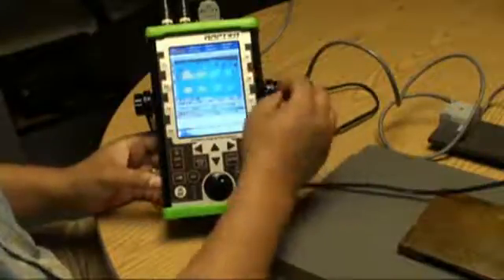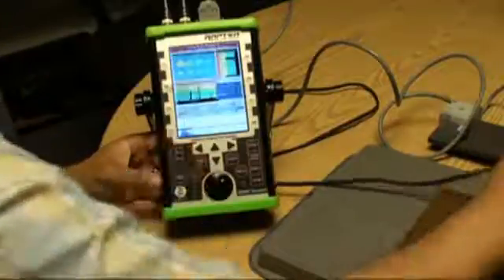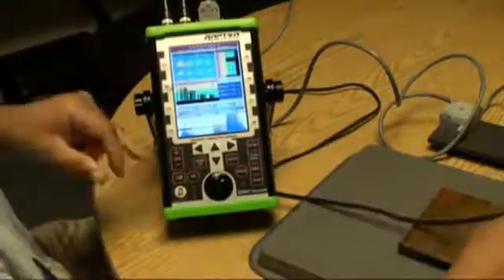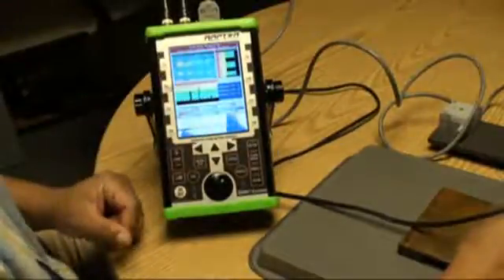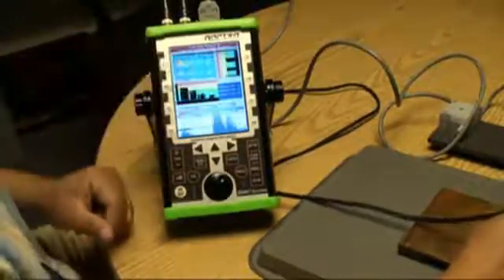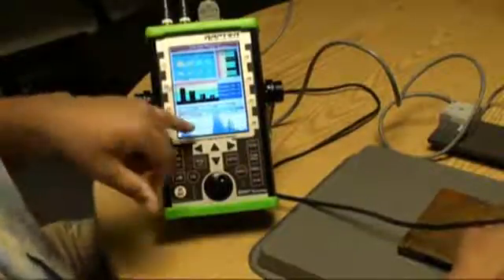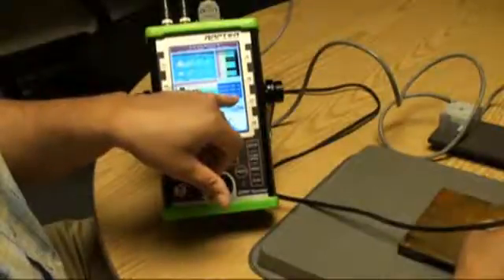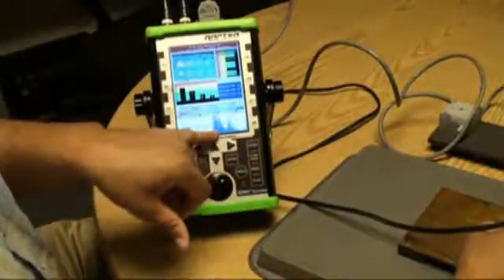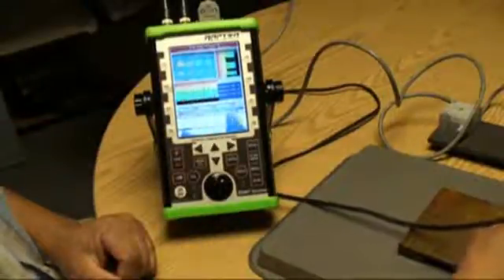I'm going to go into the mode and show you some of the features, like B-scan. Our B-scan shows a cross-section in two directions by looking at the crosshairs. Wherever the crosshairs move, the center of the crosshair will give you the value of the depth of the corrosion, and we also allow you to see the A-scan live waveform of the defects that we're seeing.